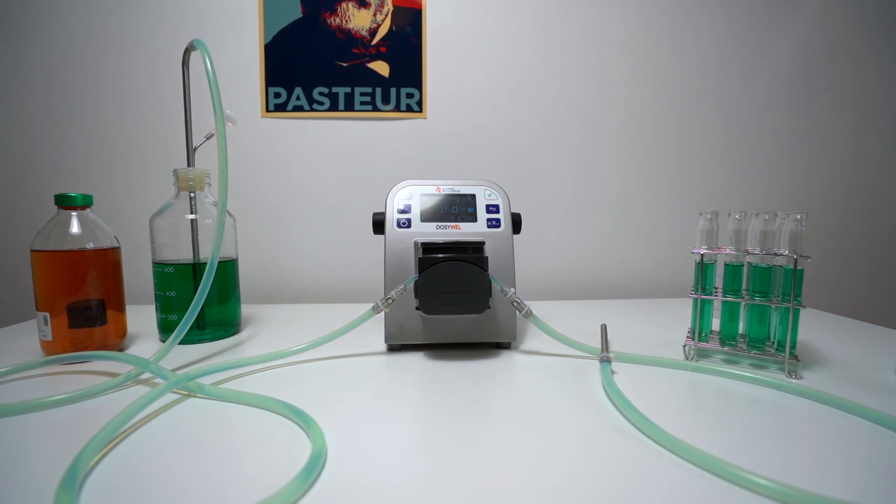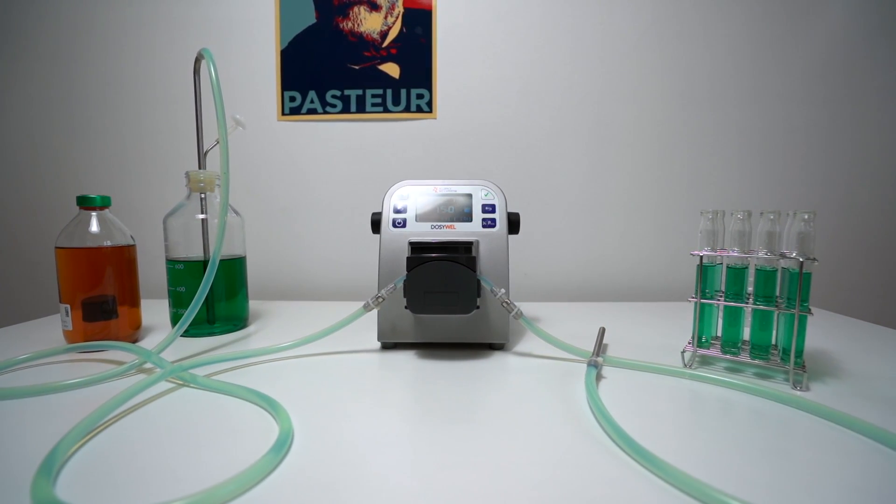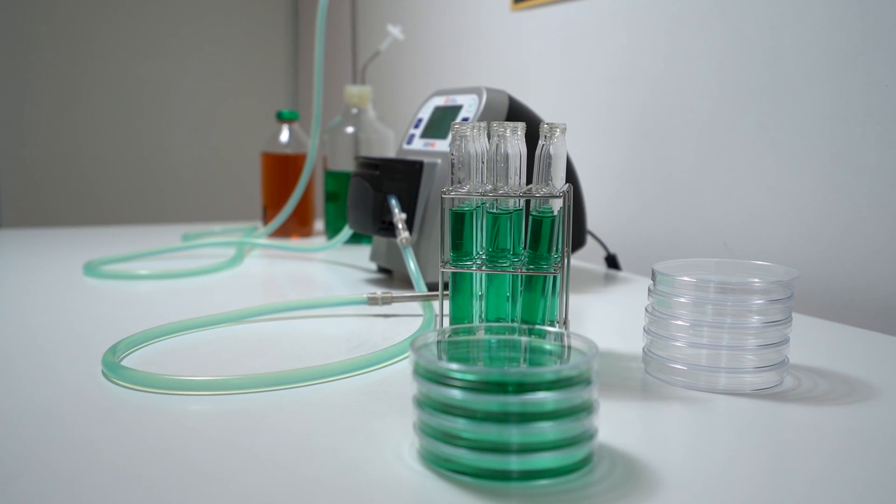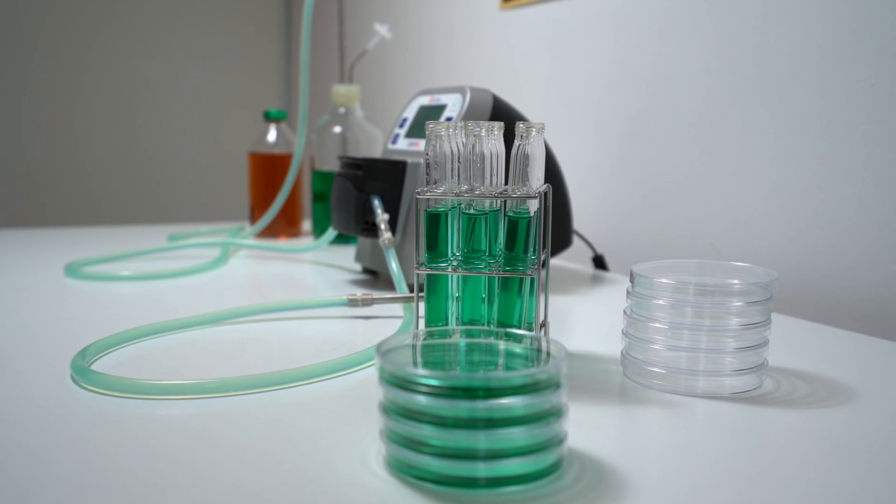Today we are going to talk about a peristaltic pump for your microbiological lab. Usually when you are using such a tool, it's because you want to make your own media — because of short shelf life or because you have a specific formulation — or sometimes you just want to transfer from a bottle to a tube, to a plate, to different formats.